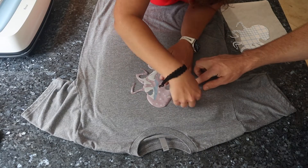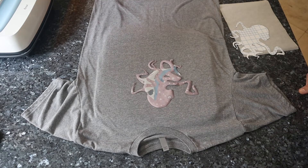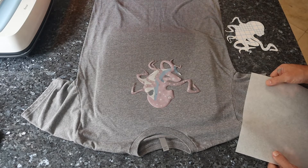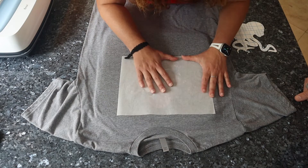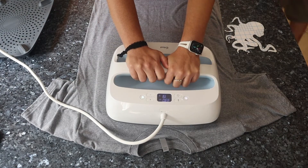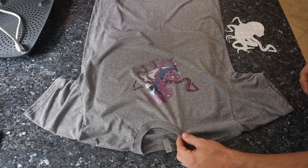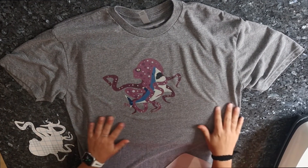We centered the head to the collar instead of the full image, so if it looks a little off-center to you, that's fine. We put down the sheet of greaseproof paper on top, making sure to cover the entire image, and then press at 330 degrees for 30 seconds with medium pressure. And there it is — look at how bright that popped.